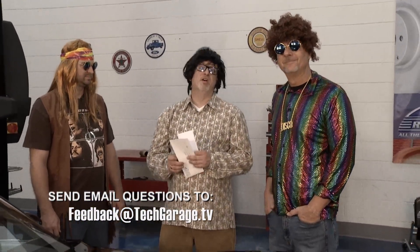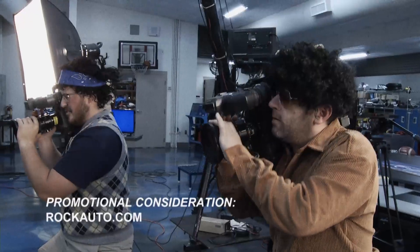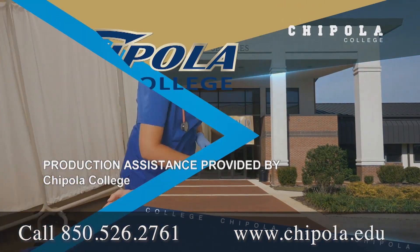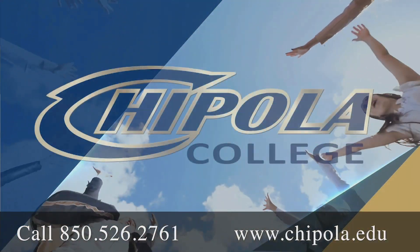Thanks for writing in — you sent a self-addressed stamped envelope, so you're going to get a free autographed photo from everyone here at Tech Garage. We'll be back next week with more Tech Garage brought to you by RockAuto.com. Production assistance provided by Chipola College in Mariana, Florida — founded in 1947 and recently ranked among the top three community colleges in the United States.